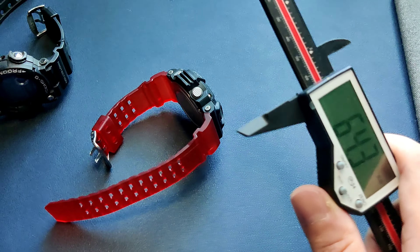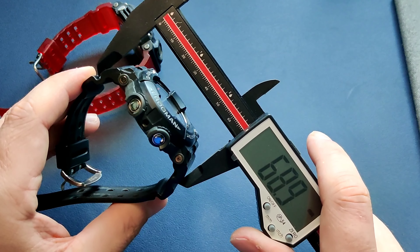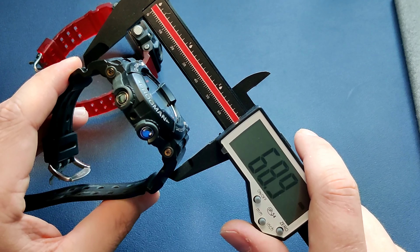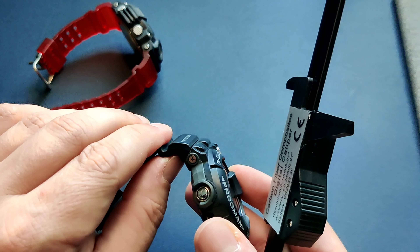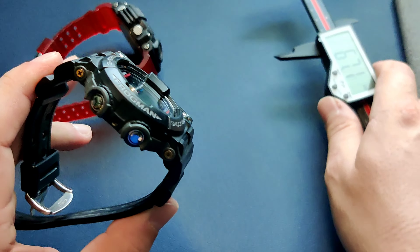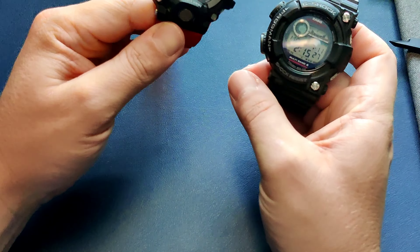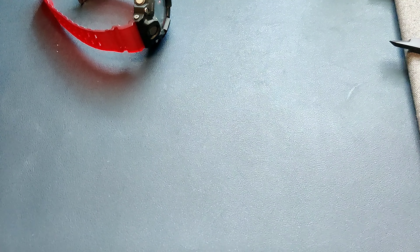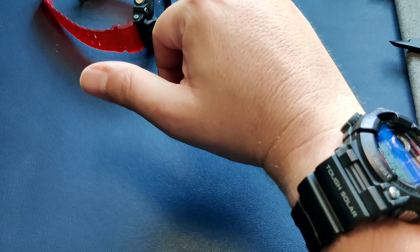The Frogman measures almost 69mm lug to lug because it doesn't compress. That's really where the challenge comes in with this watch. I have to say, for a lefty it wears pretty well — I thought it was going to be a challenge, but I almost think it's a feature at this point.